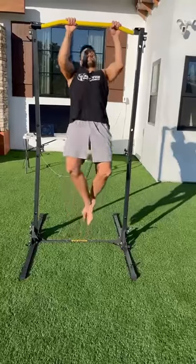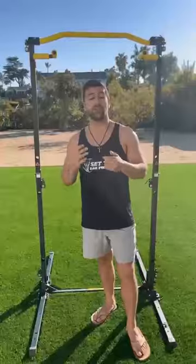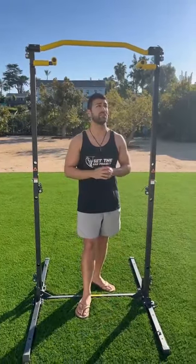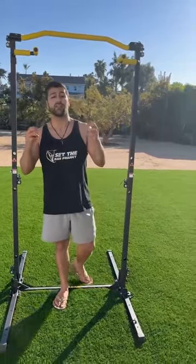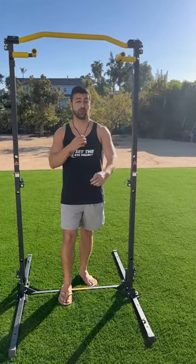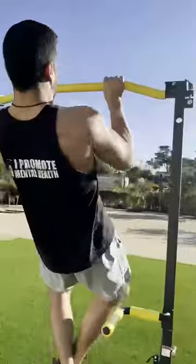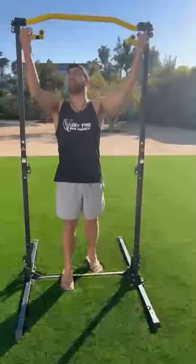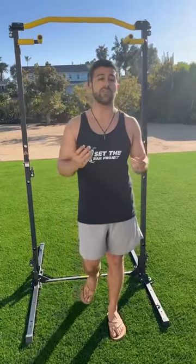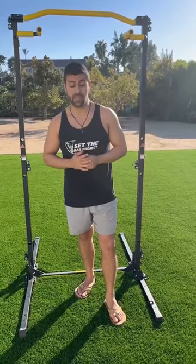It's helped me keep my world record journey alive, and that's why I'm doing this review. One of the things I love most about this product is the multiple grip variations. It has three different options — neutral grip, overhand grip, and underhand grip — which target your shoulders, arms, and forearms.